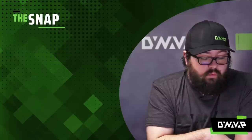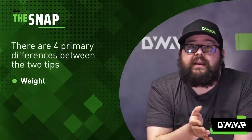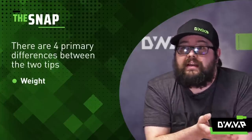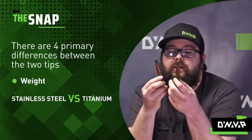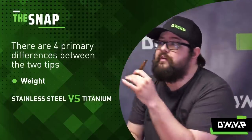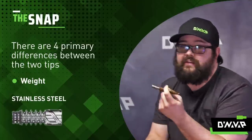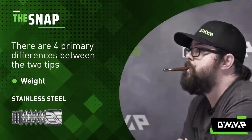The first difference is weight. Stainless is obviously going to be heavier. To demonstrate, I have two equally configured Nonavon XLS's — one with a stainless tip and one with a titanium. If you see me do this, that's the stainless tip drooping there, because it fatigues the mouth muscles a little quicker since it's heavier.